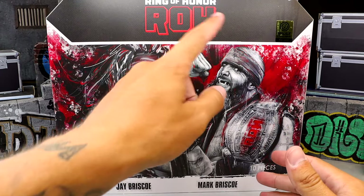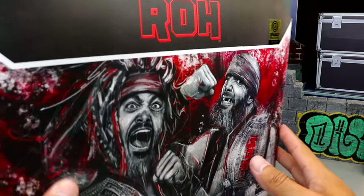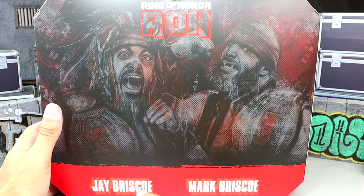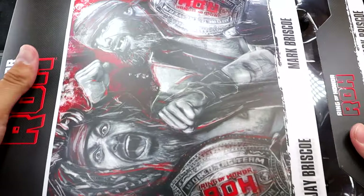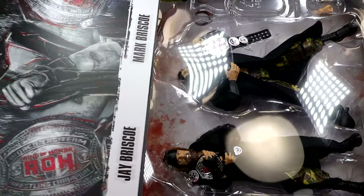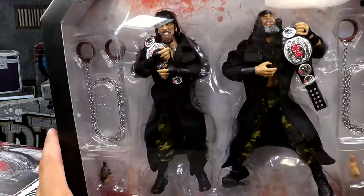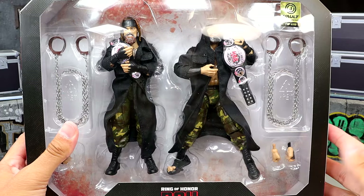You have Jay, you have Mark here, Ring of Honor across the top, and you do have the Jazzwares Vault sticker over here - one of 6,000. But this is just the sleeve. So this is a sleeve cover, and on the back you have the same artwork, their names, Ring of Honor logos. You have their images and text, and then you can remove the slip cover to reveal the pack underneath. Mark is kind of looking up over here which I think is funny, but this is a sweet pack.